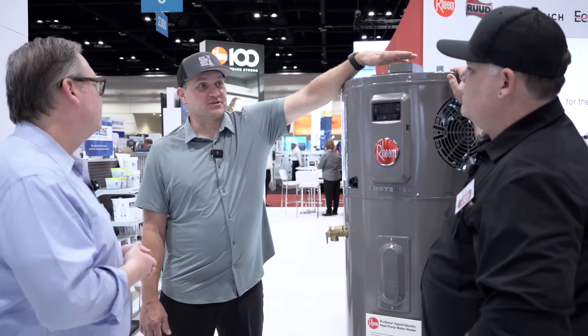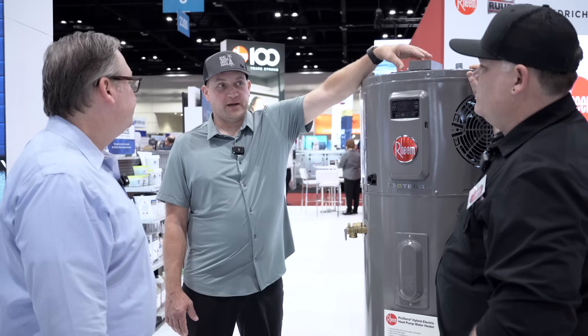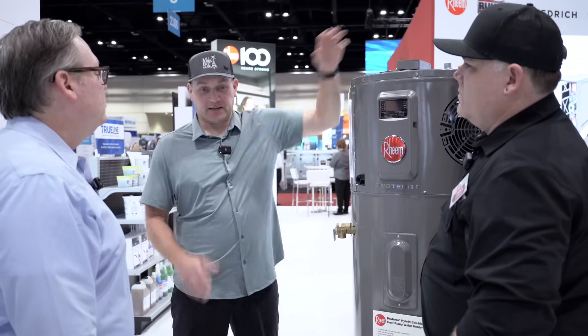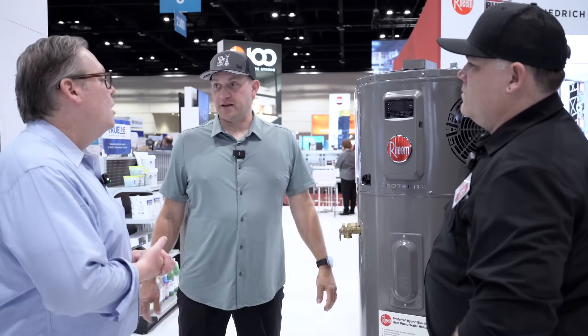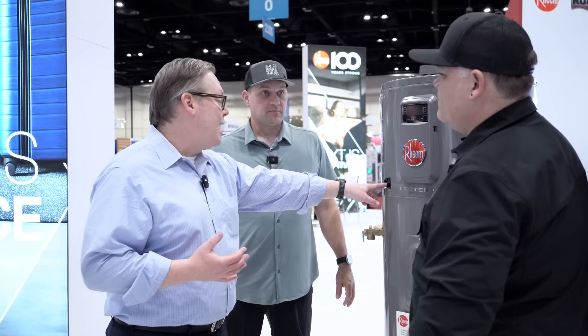Something a lot of contractors want to know when doing a retrofit — we mentioned it's 240 volt — do contractors need to do anything different with their existing electric water heater power when going to a heat pump? There's no difference on the electrical side. The only difference on the plumbing side is that this is a heat pump, so it's going to create condensate — non-acidic condensate. It comes right out here and you would use PVC and pipe that to a floor drain, a condensate pump, or if you're in a warm weather location, penetrate the side and go to an outside drain.